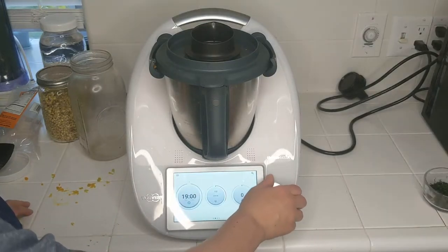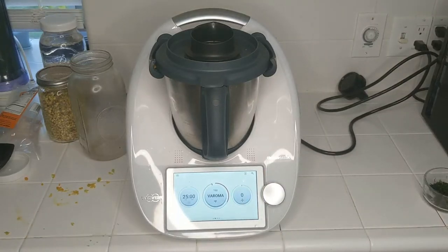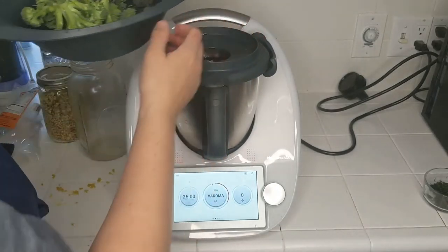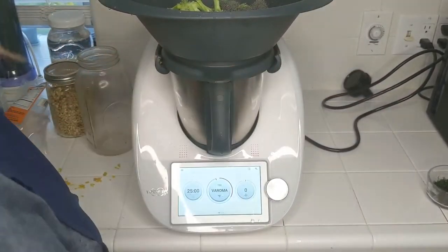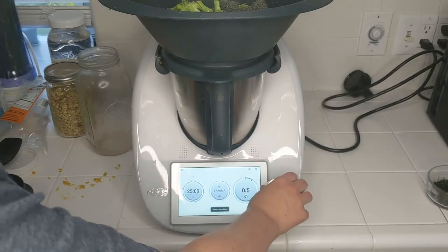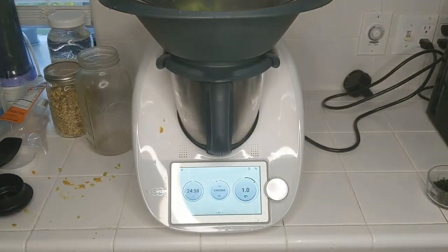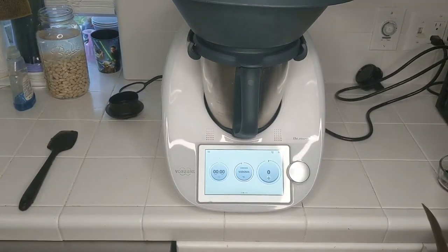We're going to set this to 25 minutes at Varoma temperature because we're going to set the Varoma steamer tray on top. I'm going to put the broccoli florets in the Varoma to steam — at the end we're going to blend it all together. I'm going to set the blades to reverse and speed one, put the lid on, and I'll see you in 25 minutes.